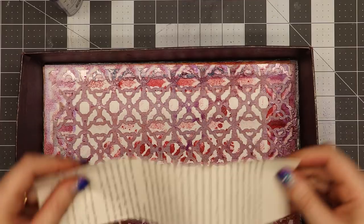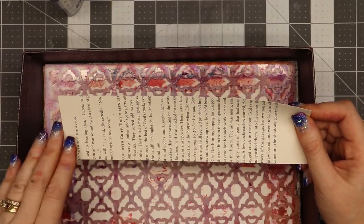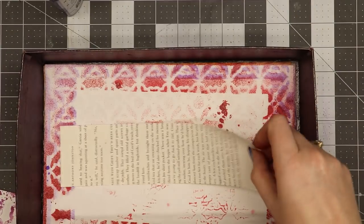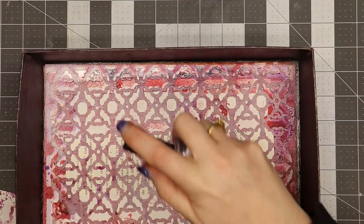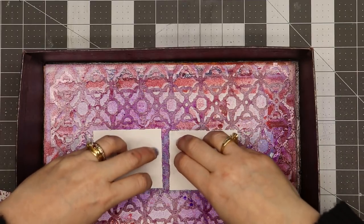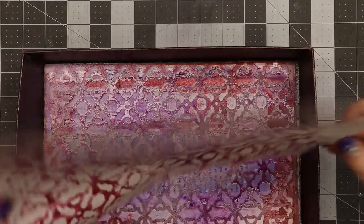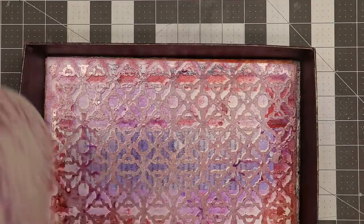I want a pocket, so I found that a two-and-a-half-inch wide strip the height of the book makes a great pocket. I'll lay it in and spray it just like I did the cover. I have a couple of the little cards I cut off, so I'm putting them in the spray so they pick up some color too.